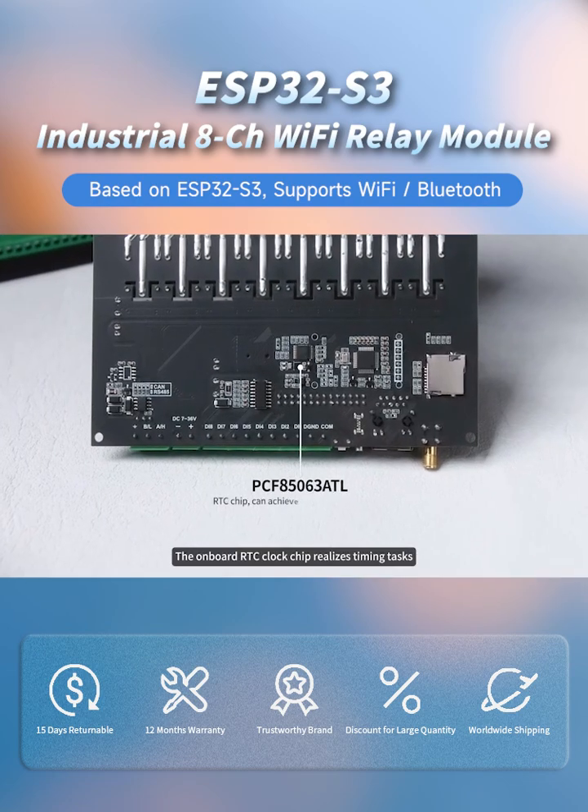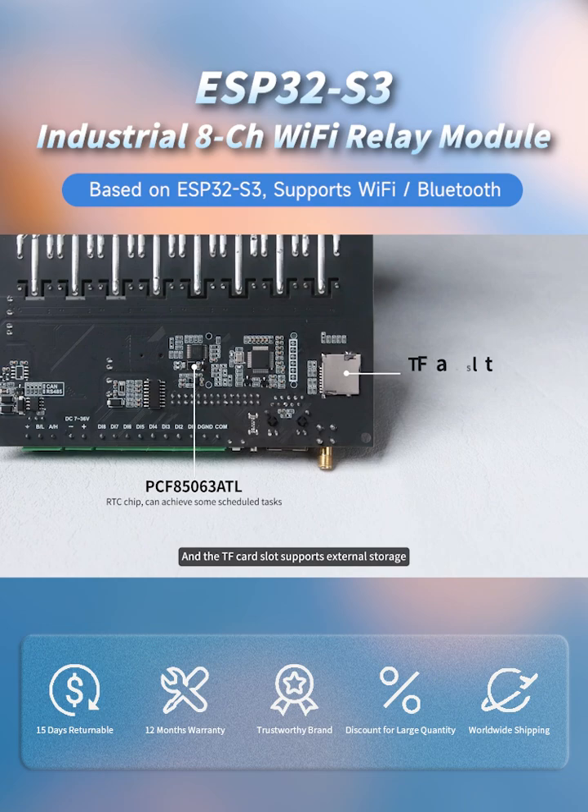In addition, the onboard RTC clock chip realizes timing tasks, and the TF card slot supports external storage, meeting the needs of automation control and data storage.